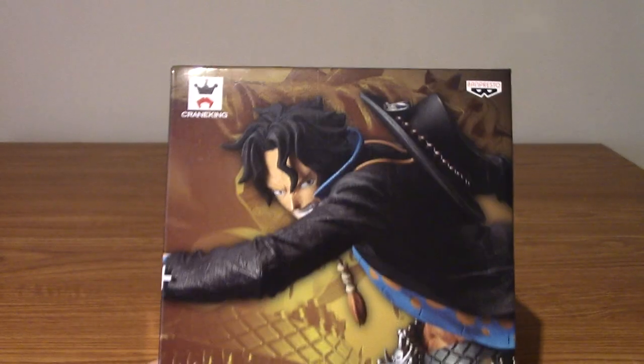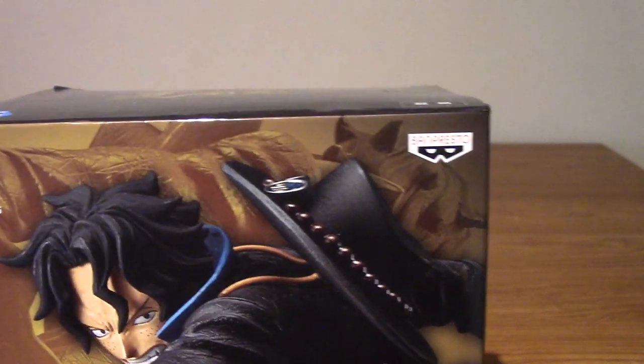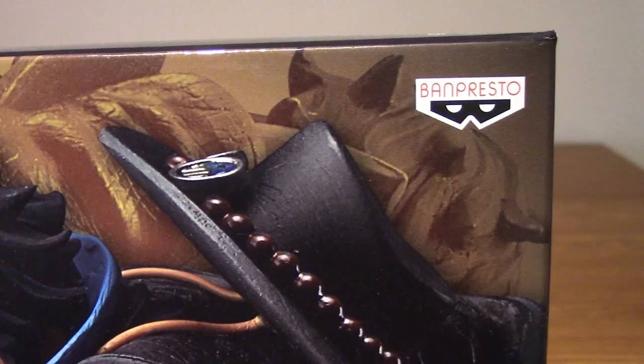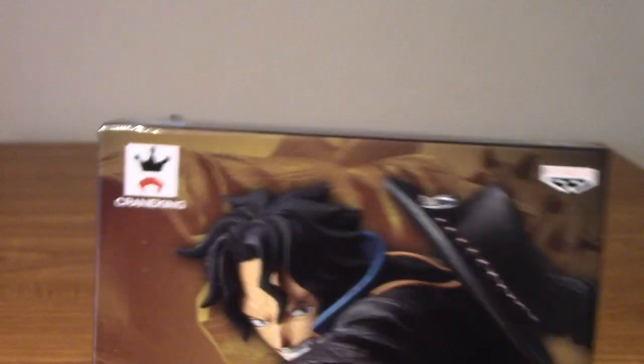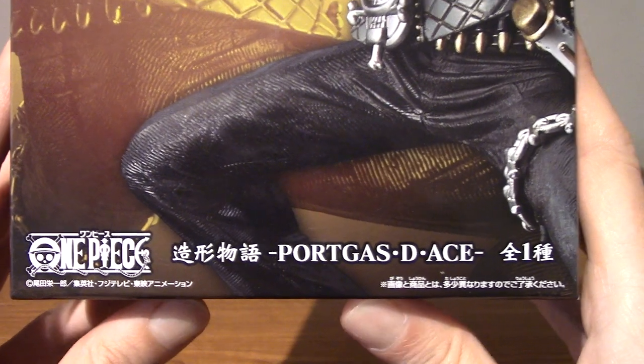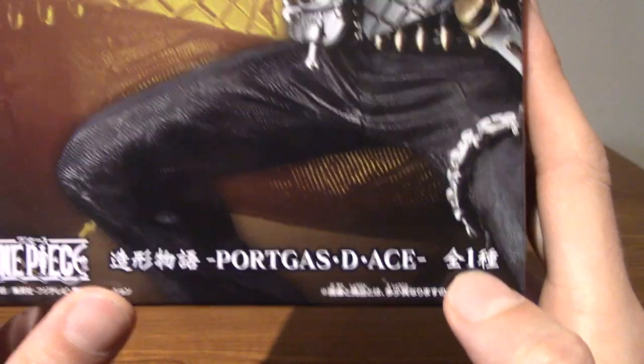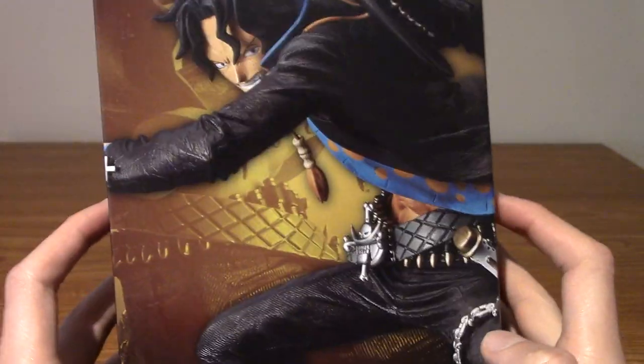So we'll take a look at the box very quickly. This is once again by Banpresto, easily one of the best statue makers that I've come across, at least for the lower end stuff. It's obviously a Crane King product, and down there it may very well say Model Story. But we do know it's from One Piece, and it's number one in the collection, so I presume there are others as well.